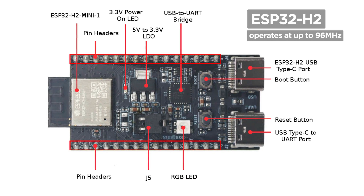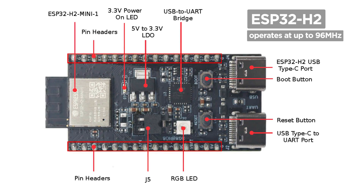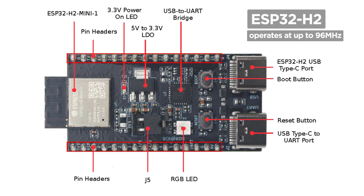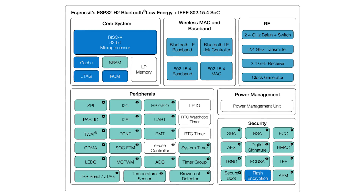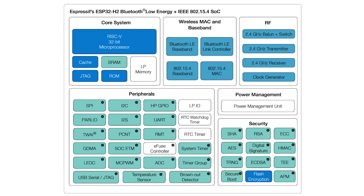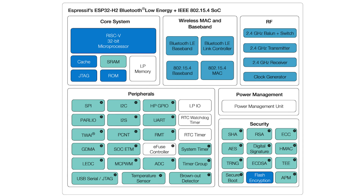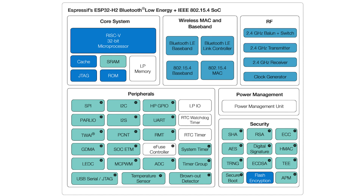The ESP32-H series currently consists only of the H2 version. The H2 is an extension of the C series and uses the same RISC processor core, except running at only 96 MHz compared to the 120–160 MHz speeds of the C series. The biggest difference between the H2 and every other Espressif chip is that it doesn't offer Wi-Fi. Instead, it only supports Bluetooth, ZigBee, Matter, and Thread. Due to these protocols' lower throughput speeds compared to Wi-Fi, the H2 can run at a lower clock speed and thus consume less power.